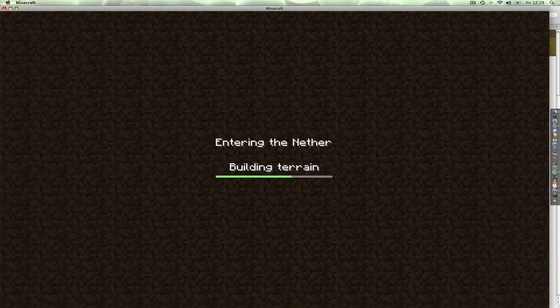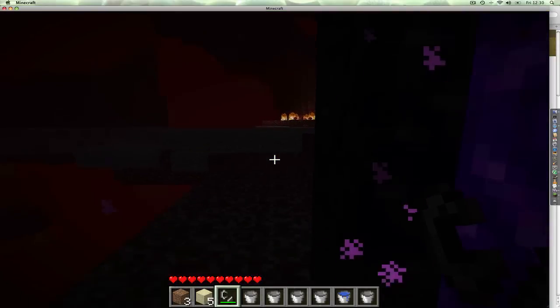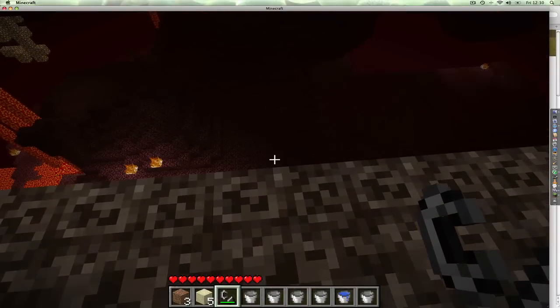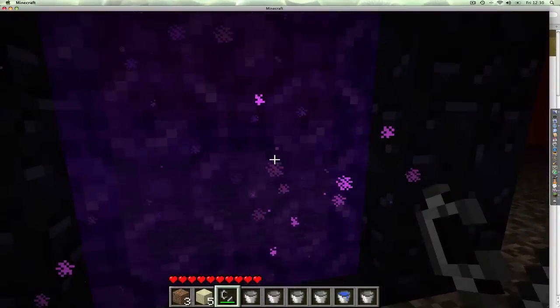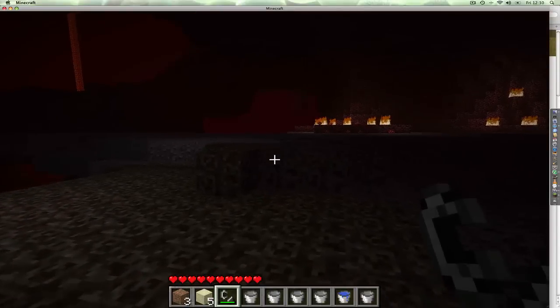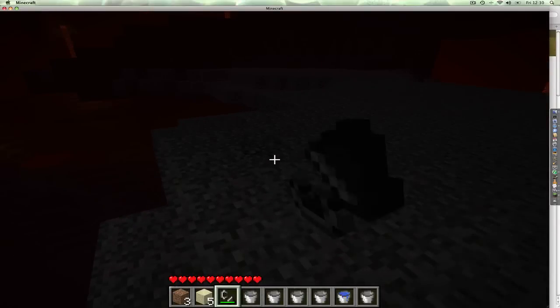It builds the Nether for me. What a delightful place. On Soul Sand. Look — gravel! I didn't realise there was gravel in the Nether.